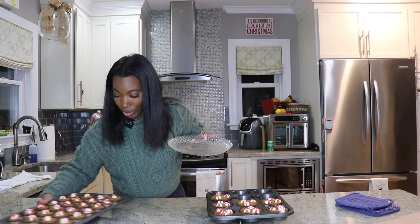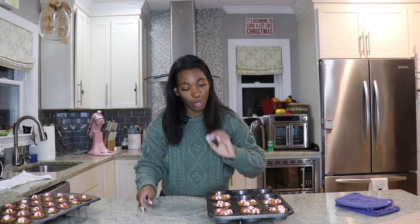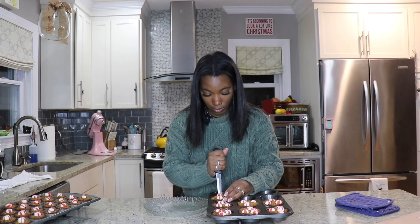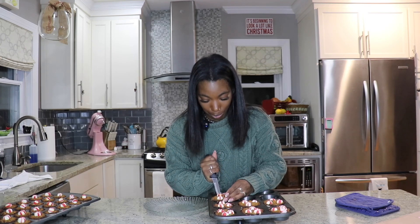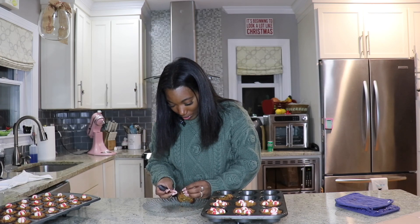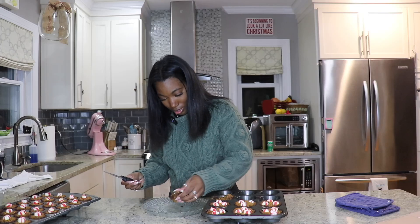I have to run to a birthday party real quick and then come back to finish this video. Okay guys, it has been a couple of hours. The treats have definitely cooled down — they're a little dark on the sides, so I'm hoping they're not too burnt. They did not come out nice. This is what they are looking like.